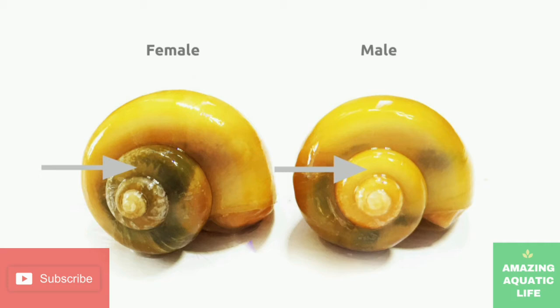It is easy to determine the gender of golden mystery snails, as females will have a darker whorl, especially near the tip. Males will be lighter and have white genitalia on the right side of their bodies. This is only identifiable if you look at the snail from the inside when it is out of its shell.